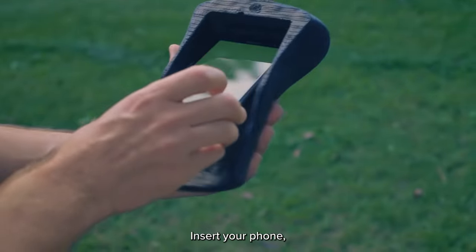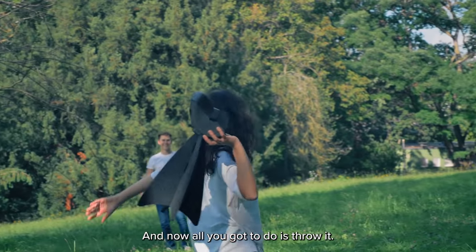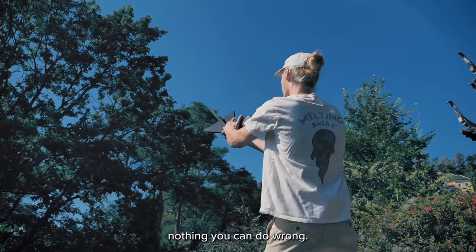Here's how you set it up. Insert your phone, strap the head and attach the wings. And now all you gotta do is throw it. There's literally nothing you can do wrong.